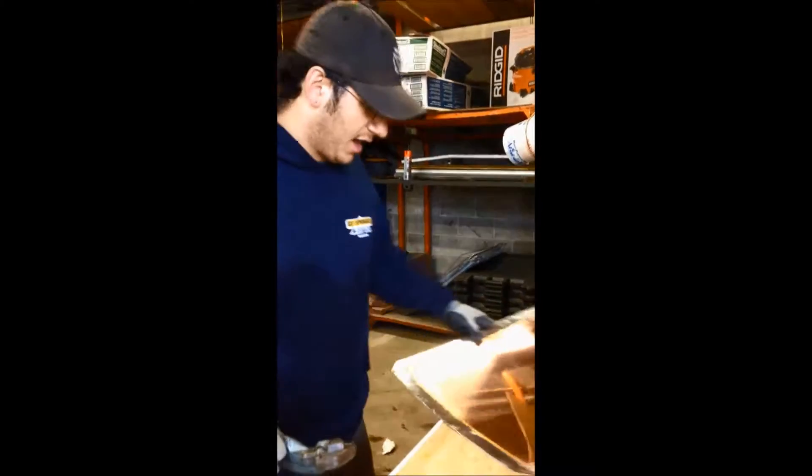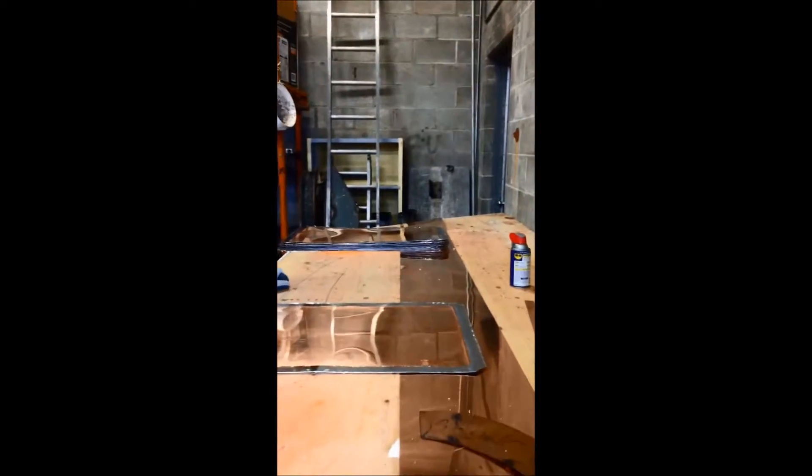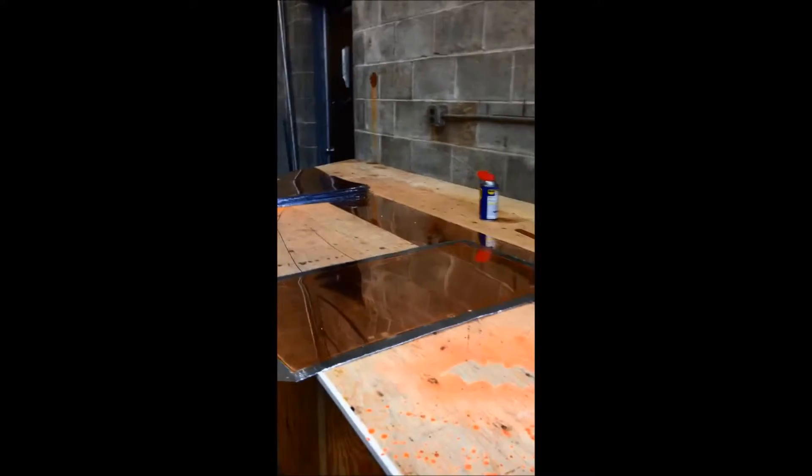What's happening here? We're trimming off the corners on these panels for installation. So we're getting on to pre-soldering. Now we're pre-tending them, cutting them so that all of these panels are properly installed.